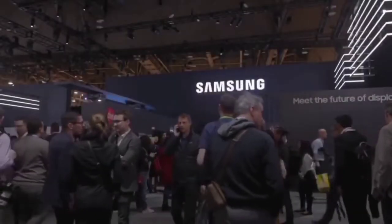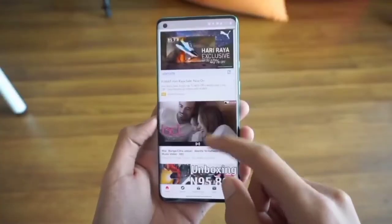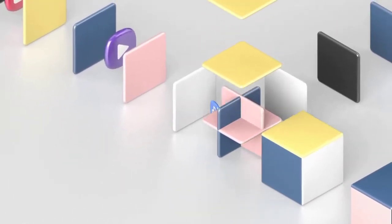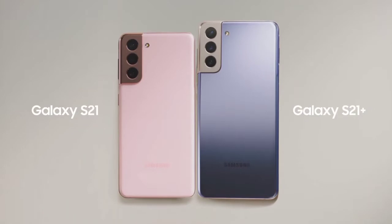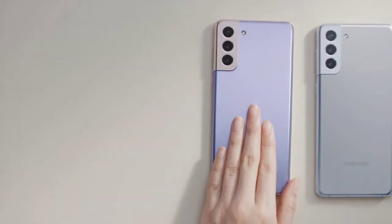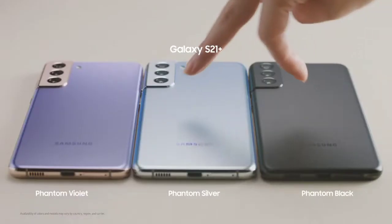Hey everyone, welcome back to the channel where you get your daily dose of smartphone news. Without wasting any time, let's get into the video. We're looking forward to this week's upcoming Galaxy Unpacked event — reports on the Galaxy S22 series just keep pouring in. As we already know, Samsung will be launching three Galaxy S22 models.